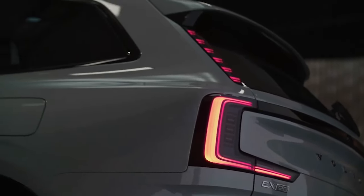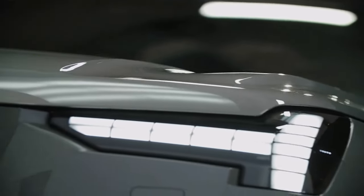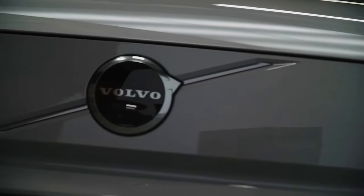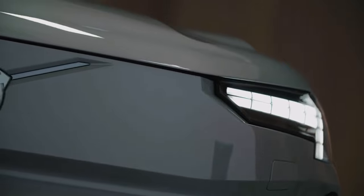Featuring a third row of seats where a six-footer can just about fit. Its exterior looks like an evolution of the EX90's design, but with no grille and slightly longer front and rear overhangs to improve aerodynamics.